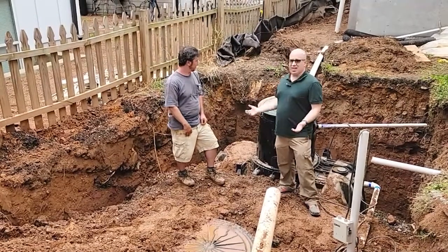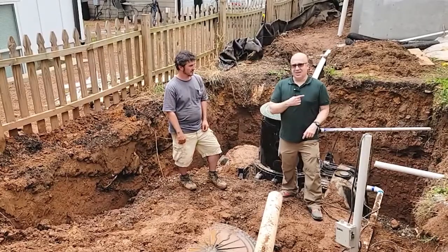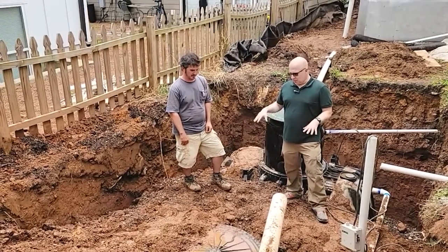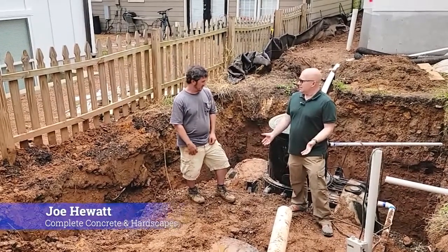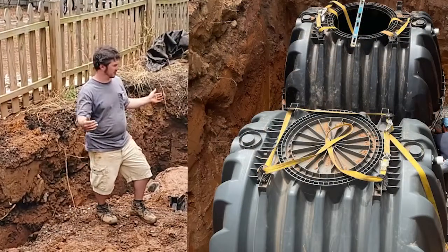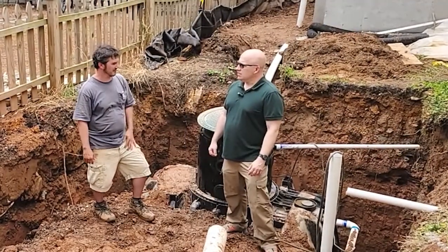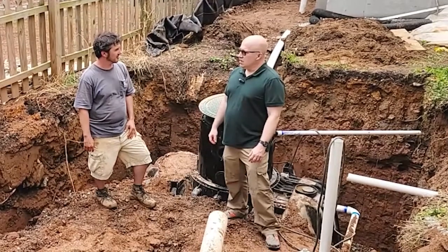As you can see, there's not really a lot of landscaping around here, so we're going to filter the water and use it inside the house. I've got Joe with Complete Concrete here to tell us about this system. It's called a rain harvest system. You have two 1,700-gallon tanks, all the gutters are run to the tanks, there's a pump that pumps it back out through a five-stage filtration system, and then it pumps back into the residence to use.